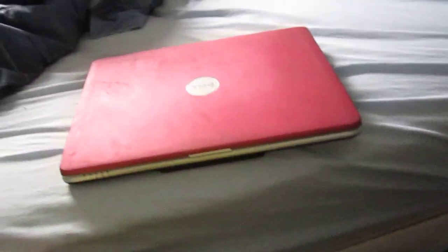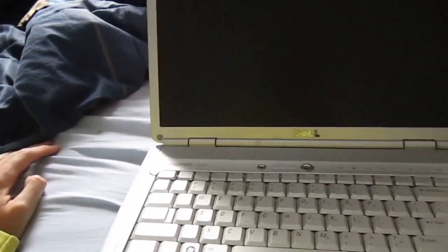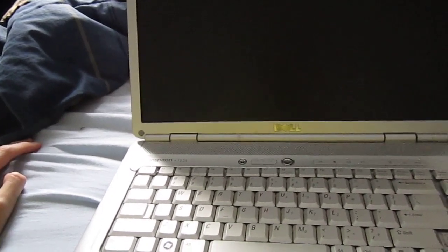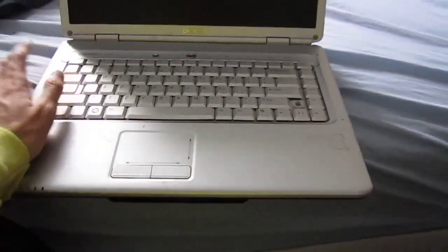Here in front of me is the Dell Inspiron 1525. The last time you saw this was when I first acquired it. I need to get the information that the previous owner left off of here so I can give it to the previous owner via a USB flash drive, but it's in okay shape.